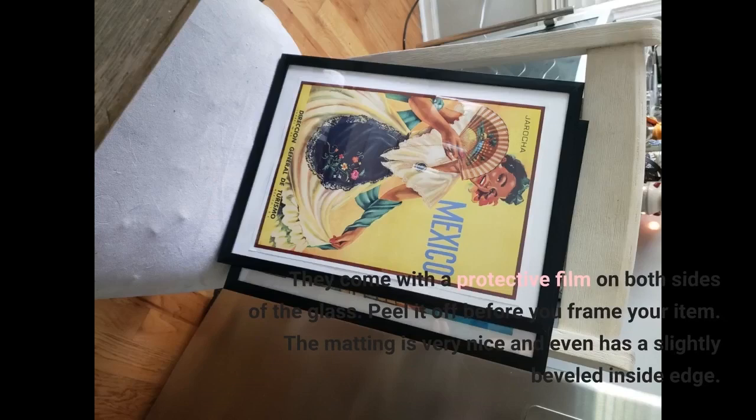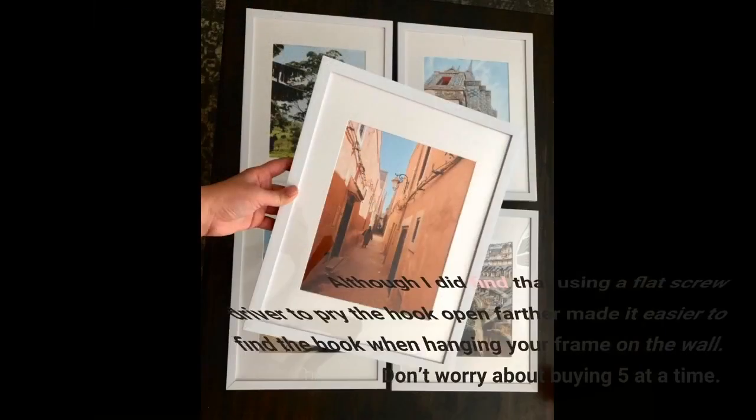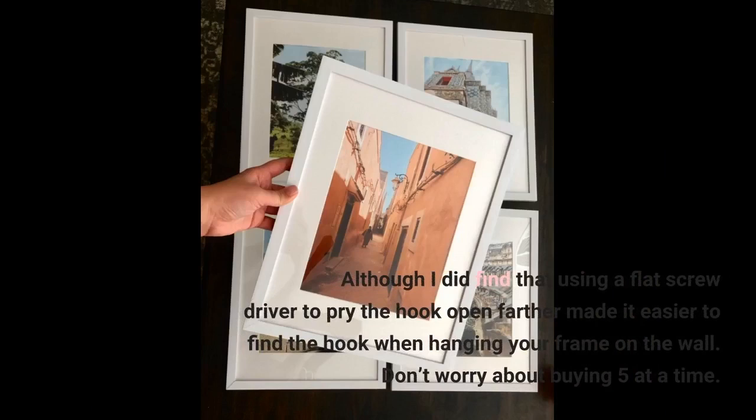Peel the protective film off before you frame your item. The matting is very nice and even has a slightly beveled inside edge. They are so easy to use. The clasps on the back hold your piece in securely no matter the thickness. They even come with hooks that have multiple pins to secure to your wall, leaving less of a hole than a nail and holding well. I found that using a flat screwdriver to pry the hook open farther made it easier to hang the frame on the wall.